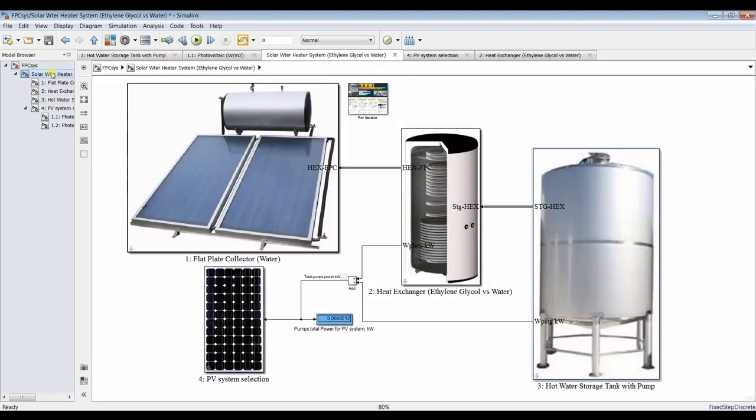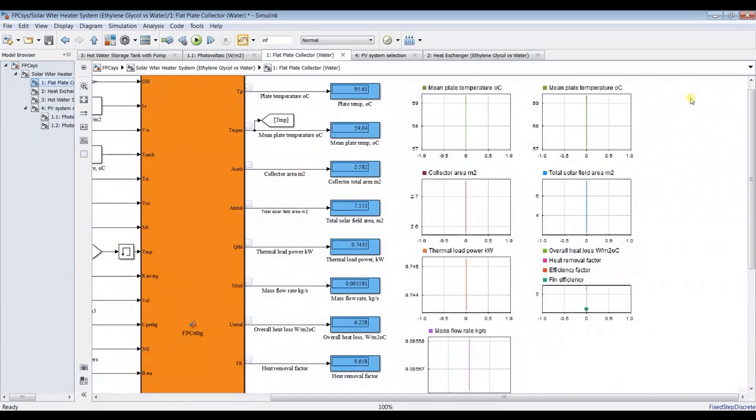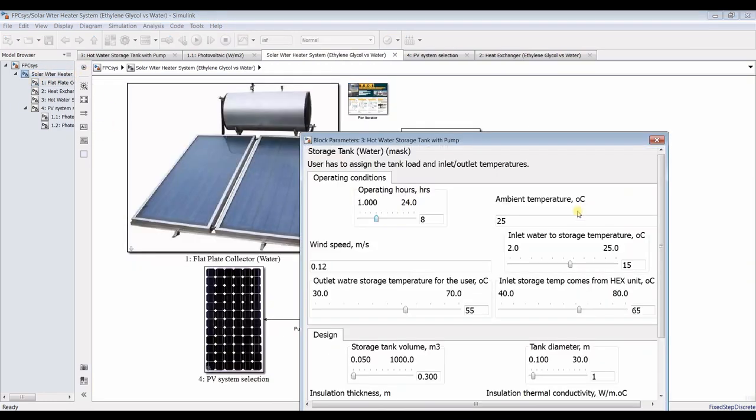Now let's go for some dynamic modeling. I'll assign the run to infinity and change some parameters by double-clicking.